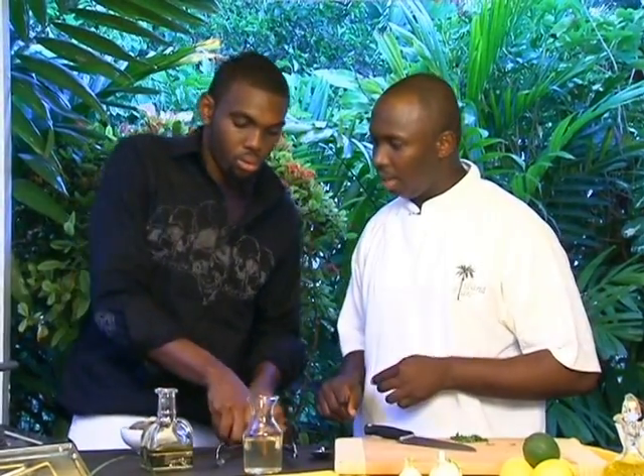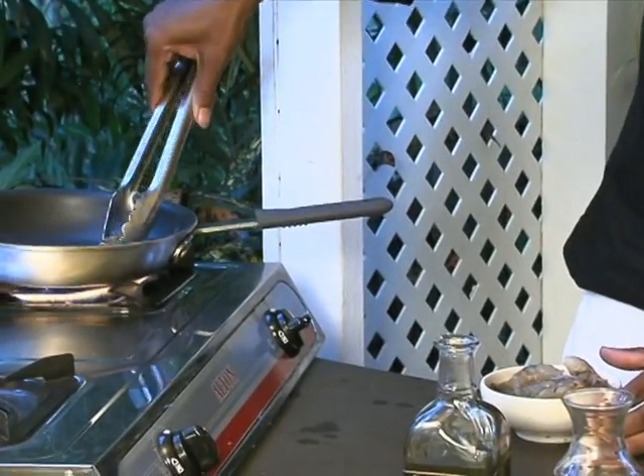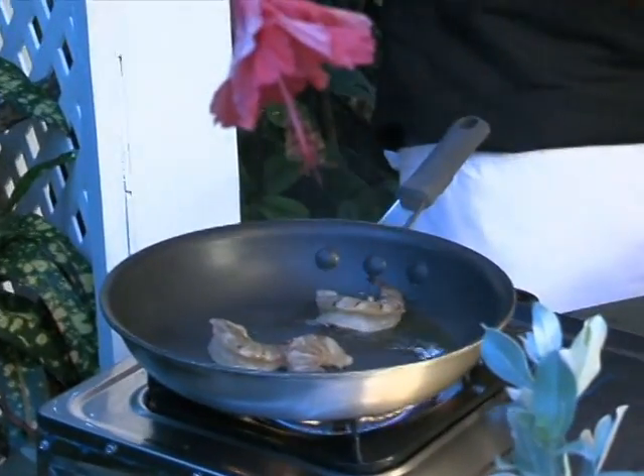We'll get about five of those — you can use the clip. Put about five of those in there. Now you've got to be careful with your hands; you don't want to get burnt. You can space them out a little. Let's see how fast you can put them in there — two more.